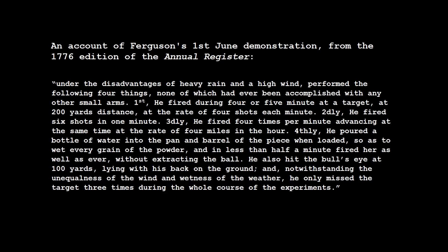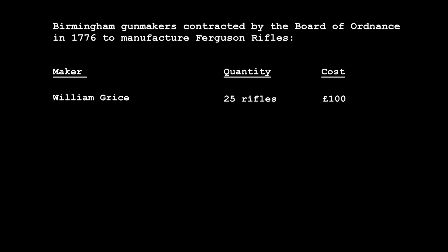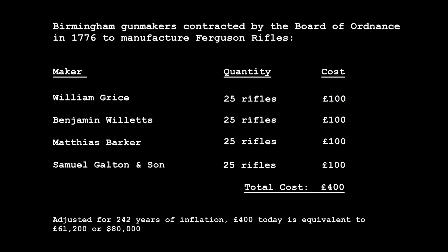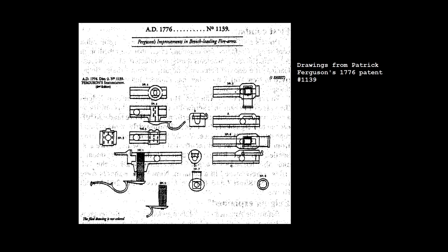The demonstration had a dramatic effect. Lord Townsend directed Ferguson to oversee the production of a hundred of his rifles for further testing. Four Birmingham gun makers were contracted by the Board of Ordnance to produce 25 rifles each. These companies were William Grice, Benjamin Willits, Matthias Barker and Samuel Galton and Son. The rifles were produced at a cost of £4 each, roughly double the cost of a short land pattern Brown Bess musket then in service. Ferguson patented his breech screw plug action in December 1776. The patent drawings show his threaded breech plug and an alternative sliding block action, as well as a design for four-groove rifling.